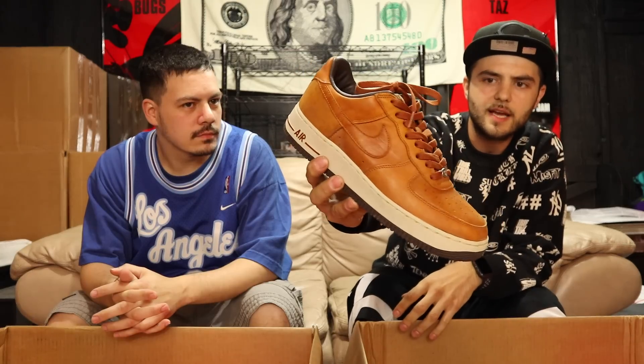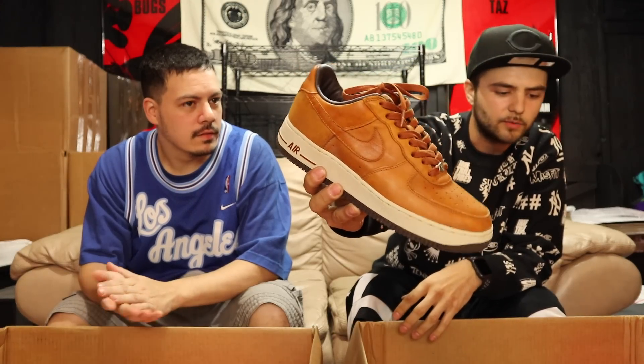First item: some Air Force Ones in a brownish colorway — these look like premiums because they're nice leather on the outside and inside. Good used condition, fairly even wear. It's a size nine and a half, which is my size, but I don't really rock this color. These are for sale — let us know if you need them.